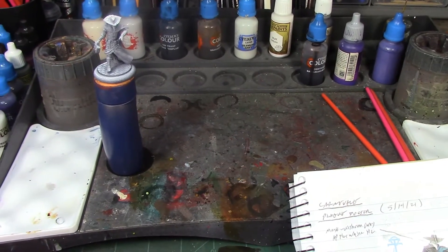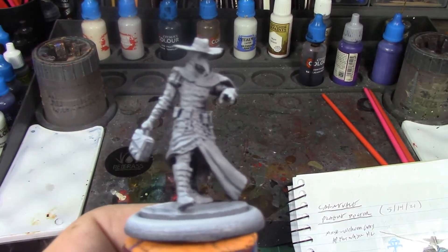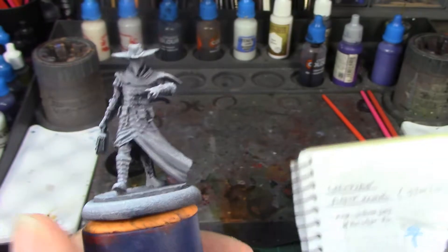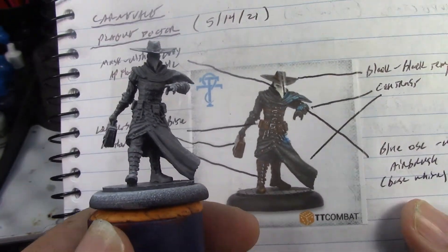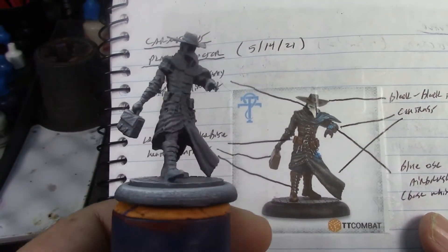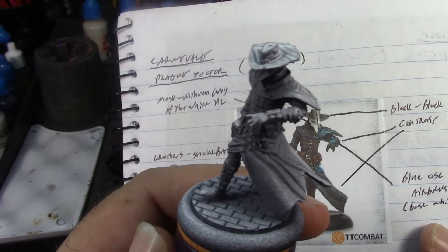Alright brush monkeys, we're back and this week we are looking at the TT Games Carnival Plague Doctor. That's what the figure looks like - pretty spiffy. Here's what his box art looks like. You can see for the most part his gauntlets, boots, and belts are all leather, and the rest of it is black with the exception of his mask and this little doohickey on his wrist.